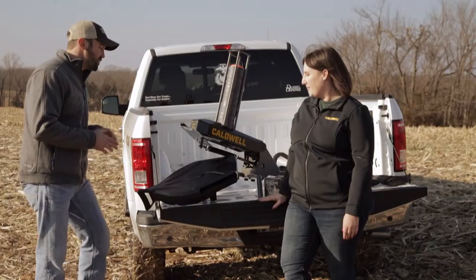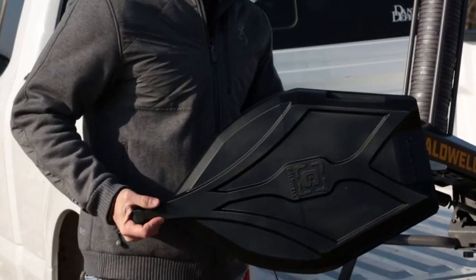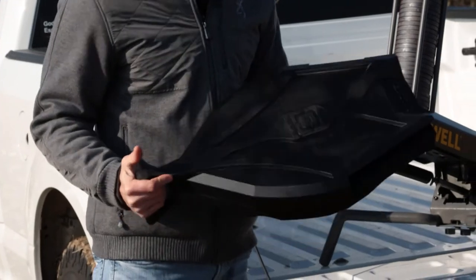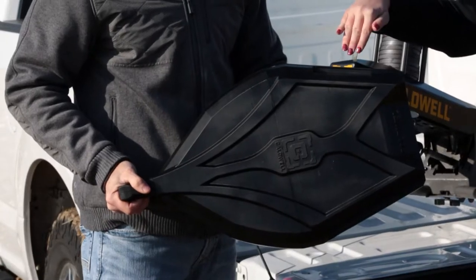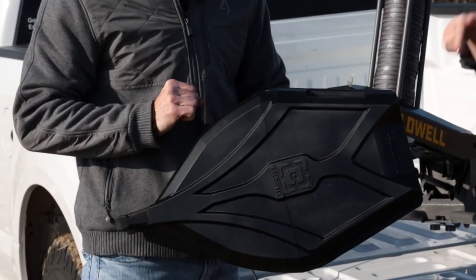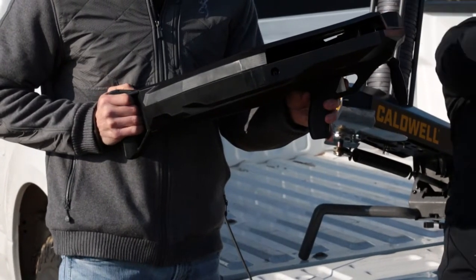Let's dig in a little bit and start with the Pole Pup. This awesome futuristic thrower right here is the Pole Pup — super easy to use. You're going to take your clay target, put it right in this little spot right here, crank it back, and there's actually a trigger right there. Super easy — pull the trigger, point and pull, comes right out the side.